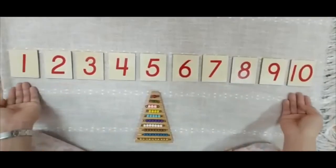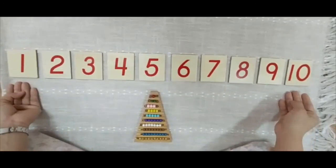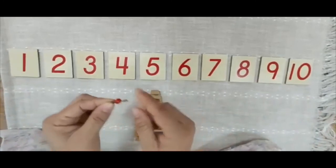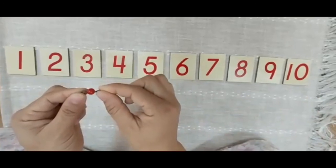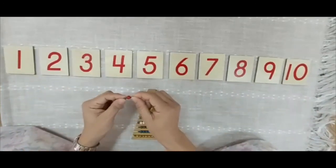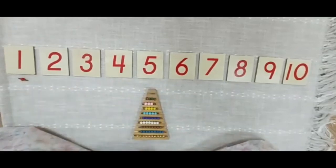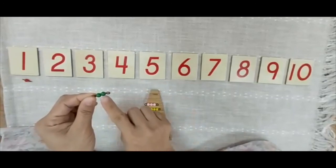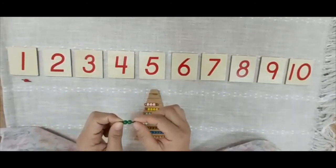Watch. I have here a number of cards. I'd like to match them. One — this is one. 1, 2 — this is 2. Where is 2?